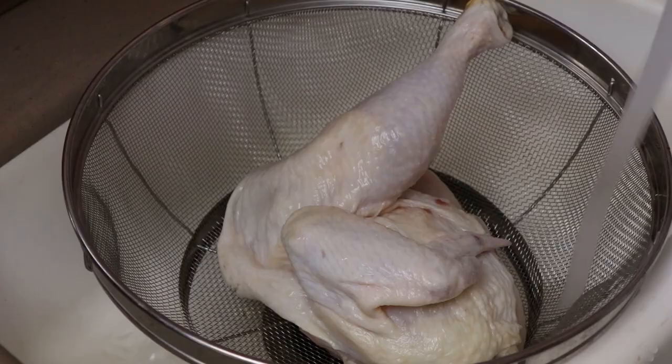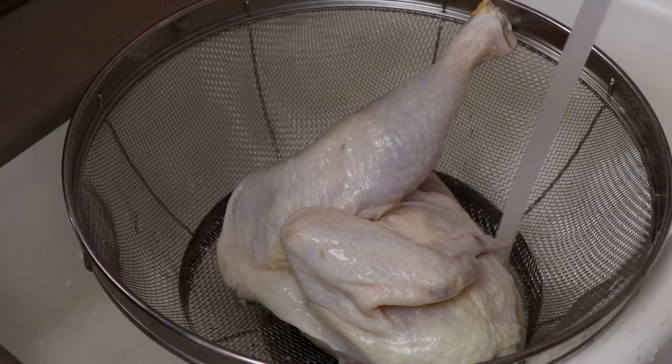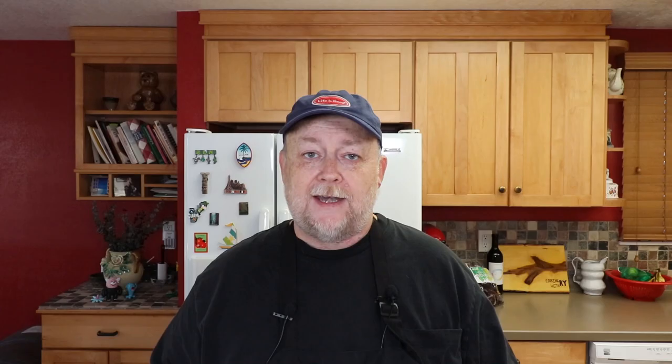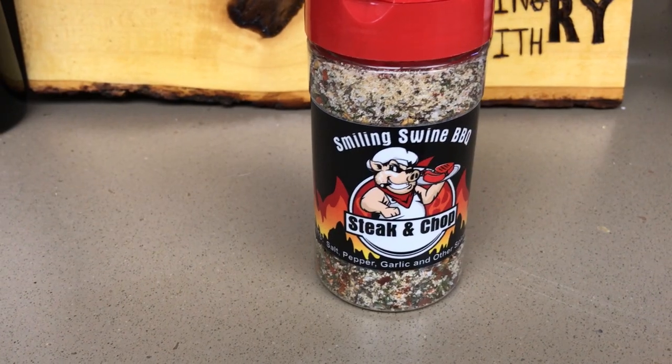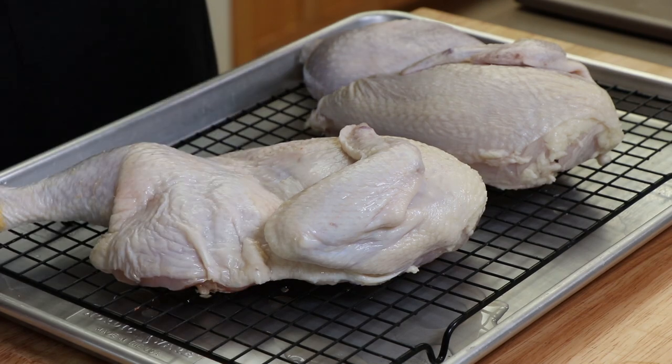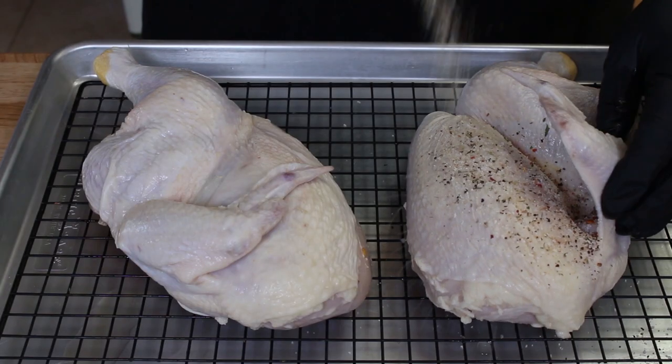Our chili maple chicken has brined overnight. I took the chicken halves out of the brine, rinsed them off in the sink to get any particles left over from the brine, because we want to start with a fresh rub. Dried them off and we are ready to get these seasoned up. What I'm going to be using today is a steak and chop rub from Smiling Swine BBQ. I know you're thinking steak and chop rub on chicken — trust me. When you're trying different rubs, taste them and see if you think it will go better with something than just what's on the label. This has some great flavors in it — I think there's some fennel — and I think it's going to go great with this chicken. I have the chicken on this rack so any leftover moisture can drain off, and we're going to go ahead and get our chicken seasoned up.